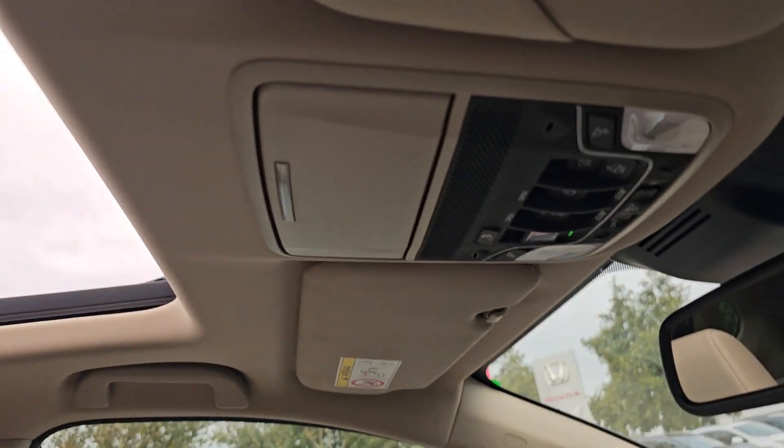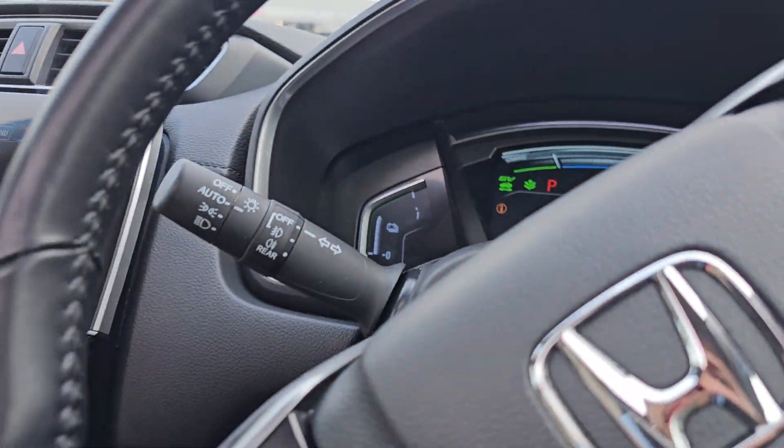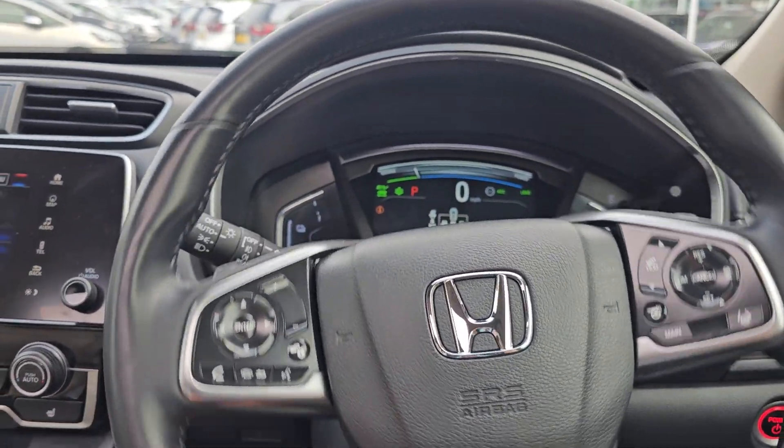You've then got a glass opening sunroof. You can have it wide open, slightly vented, or completely closed — it is entirely down to the user's choice.